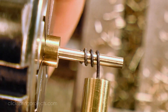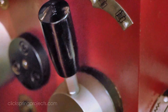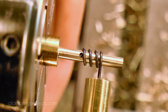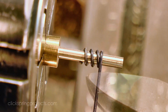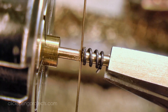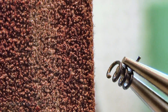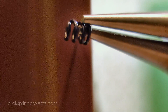Once the required number of turns had been formed, I disengaged the lead screw and then put on a single extra coil to act as a flat base for the spring. A jeweler's saw releases the spring from the former, and with the spring cut free, the start piece can be snapped off and the ends carefully tidied up on the belt sander. Repeat the process, and that's 2 springs ready to go.